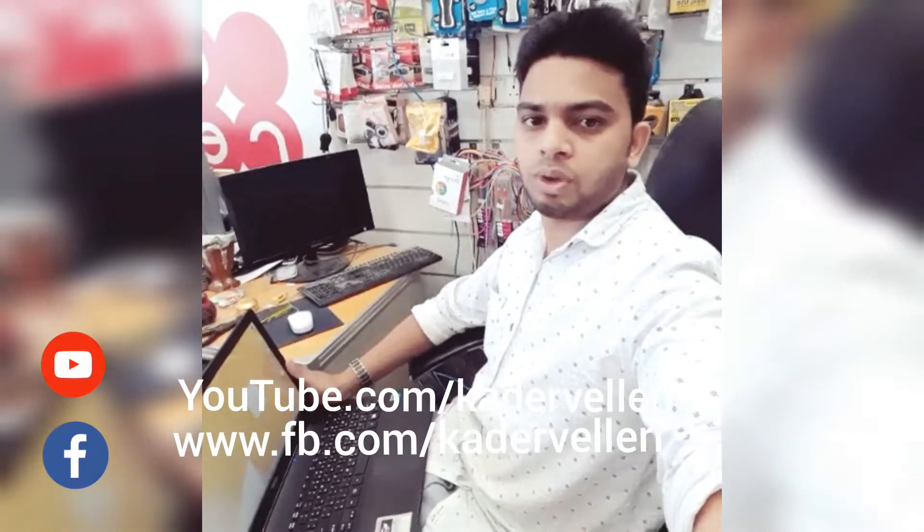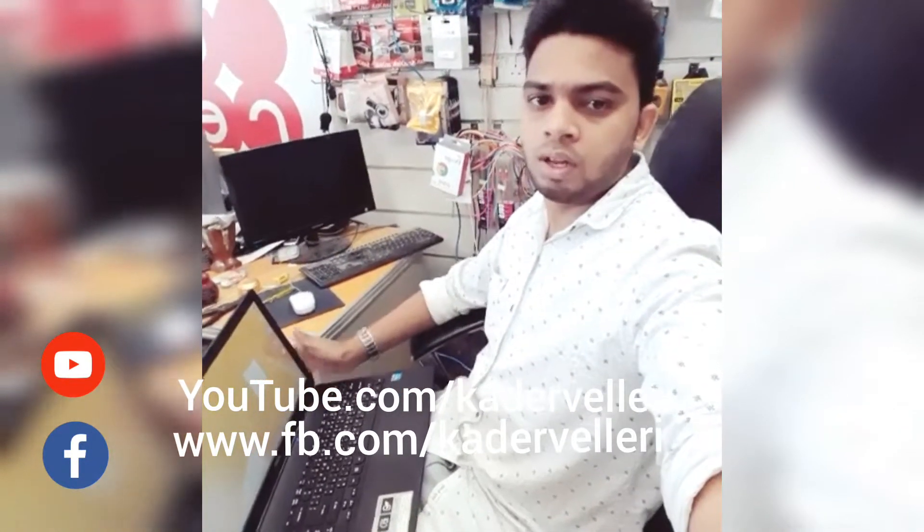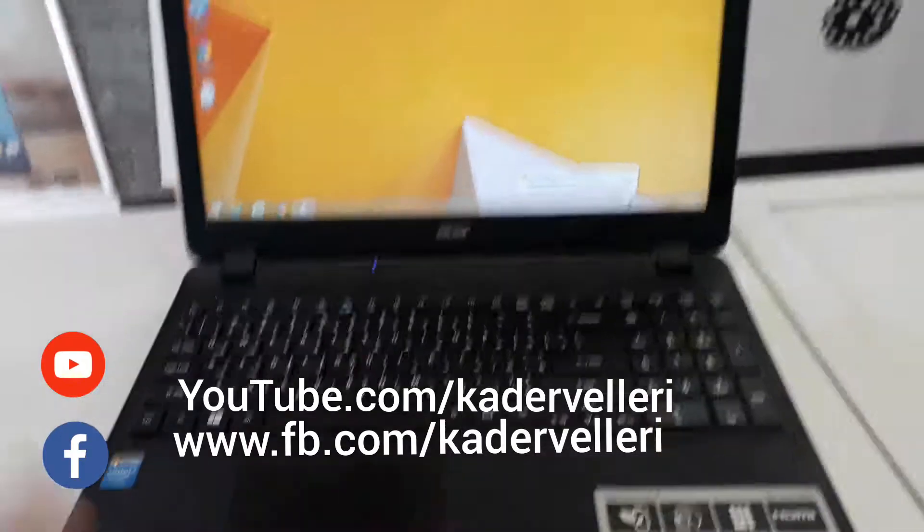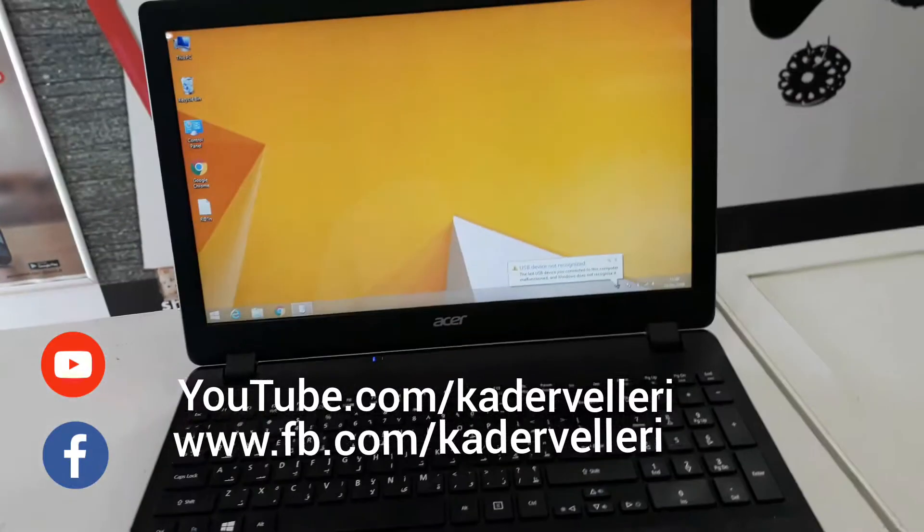Hi friends, good morning. Today I will show you how to enable touchpad on Acer laptop. Before watching, please subscribe to my channel. If you like this video, please share and like it.